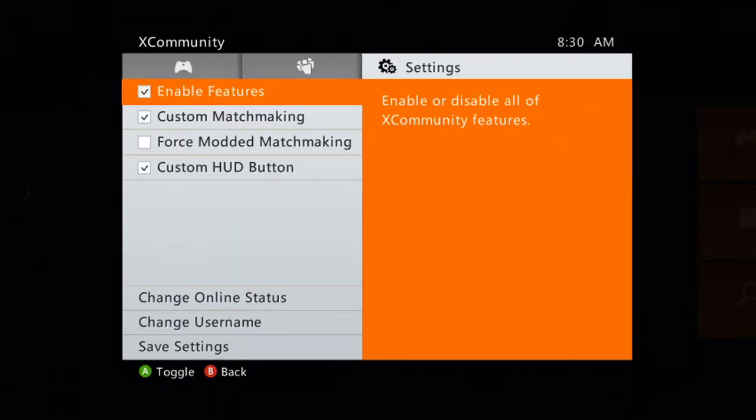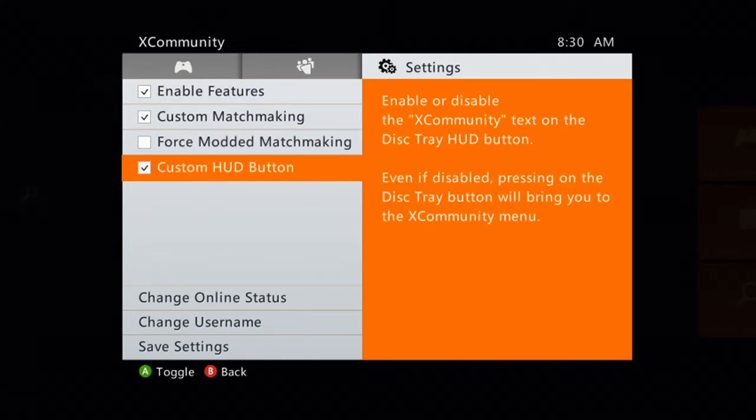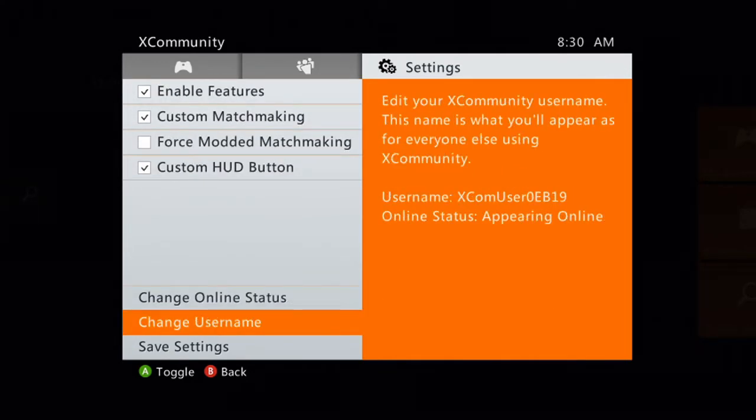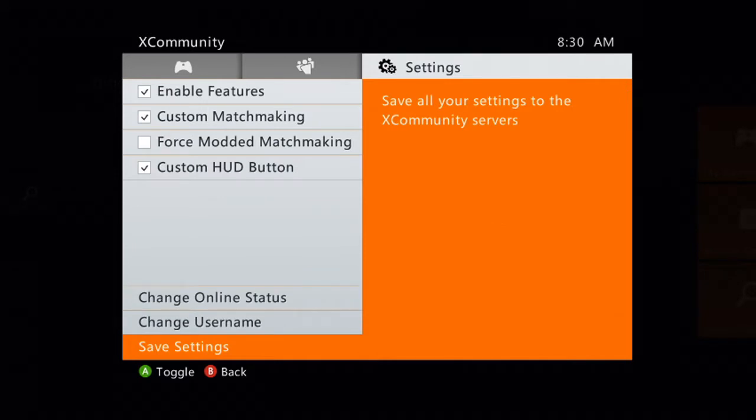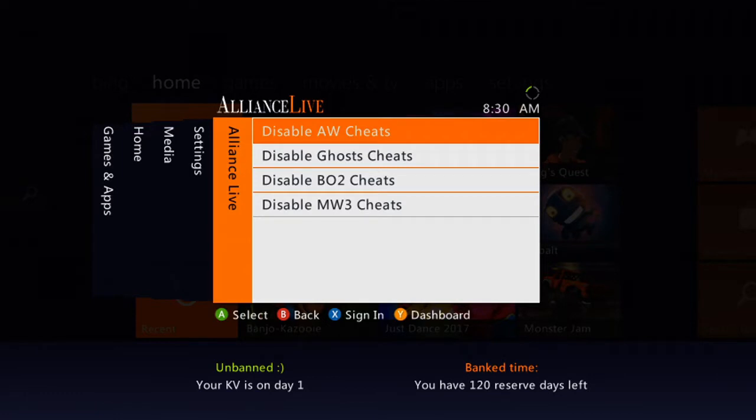You've got your settings — enable features, custom matchmaking, force modded matchmaking, custom HUD button, change online status, change username, save the settings, so on and so forth. Over in your fifth tab, you have your cheats — Advanced Warfare cheats, Ghost cheats, PL2 cheats, and Modern Warfare 3 cheats. To disable, hit A. To enable, hit A. They're all posts on the server.